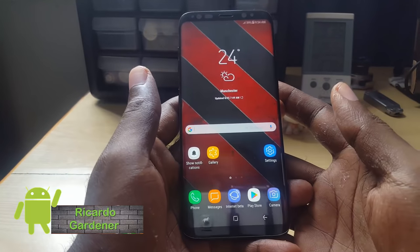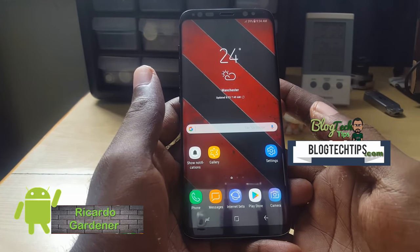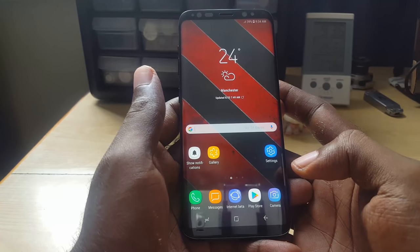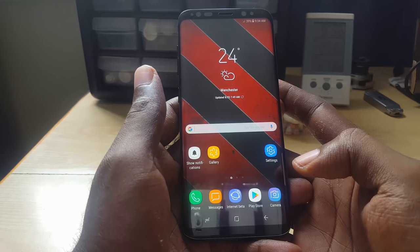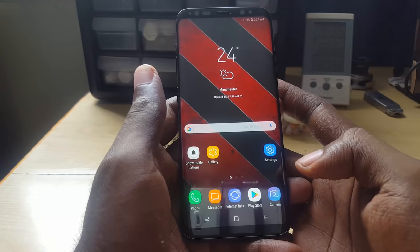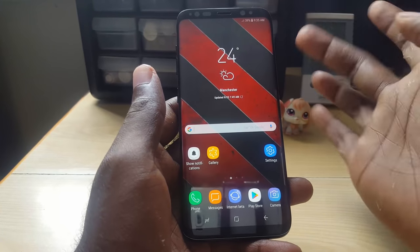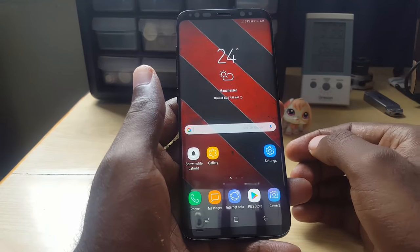Hey guys, Ricardo here and welcome to another Brock Tech Tips. For today I'd like to look at an issue where your camera is failing. This can happen with any Samsung Galaxy, so if you have any Samsung Galaxy including the S4, S5, S6, S7, S8, newer or older devices including the J series and so on — it doesn't really matter — I'm going to show you how to fix the issue where you're getting the warning 'the camera has failed.' It can happen with the front camera as well as the rear camera.